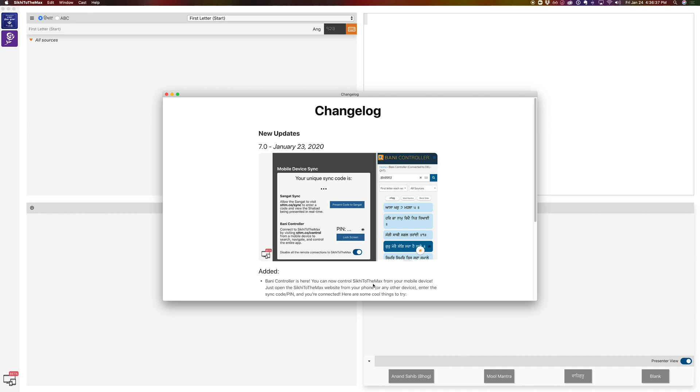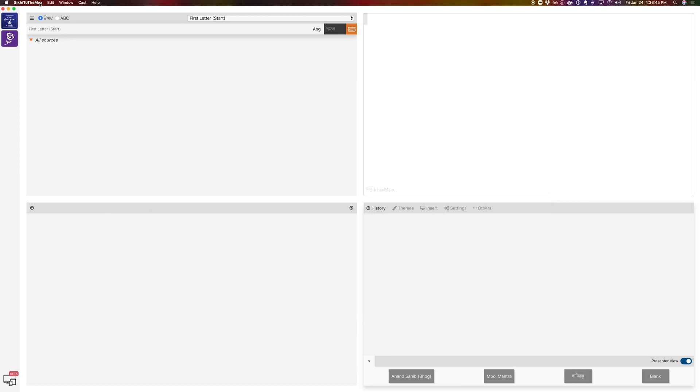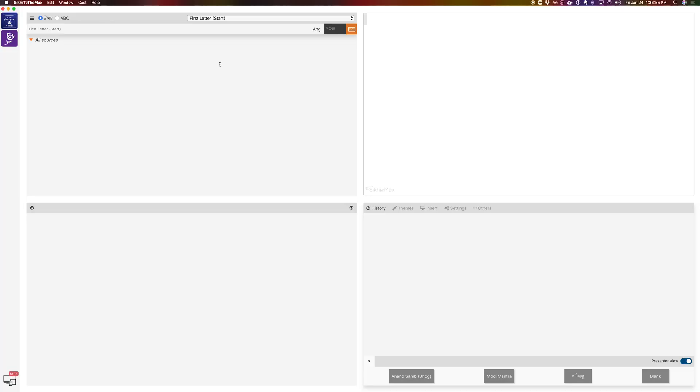To get started, the first thing you have to do is open up the application. Once you're in Sticky to the Max, just make sure you're on the newest version. You can do that by going to the top and hitting 'Check for Update', but if you just let the program sit for a few minutes it'll automatically let you know when an update is available.